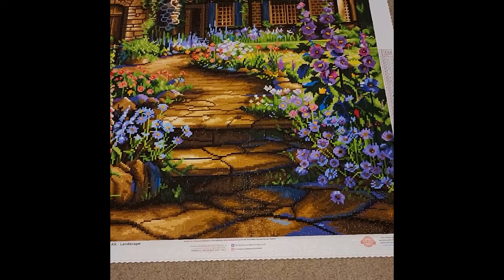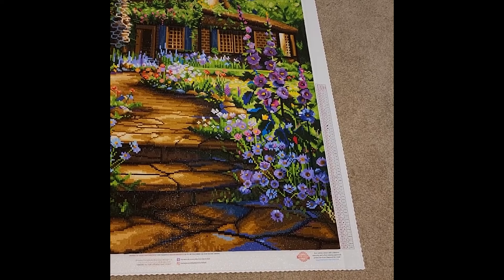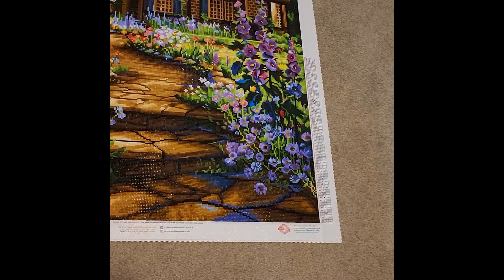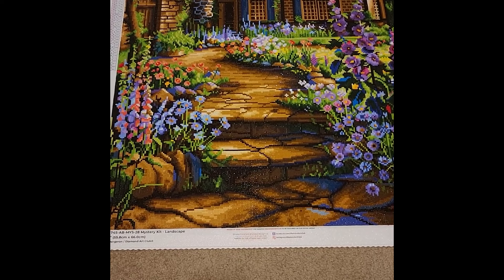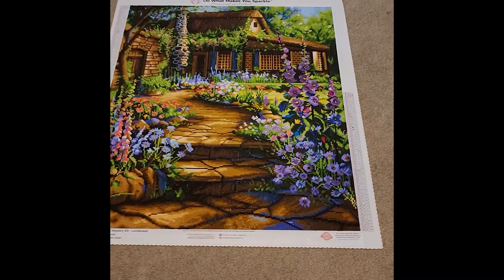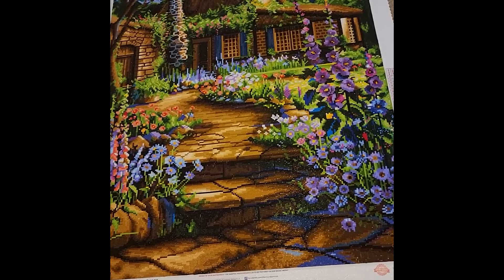This was my first mystery ever from Diamond Art Club — not something I was actively seeking. It was recommended at a discounted price to add to my order and I jumped on it. I enjoyed not knowing what it was, although the image was later spoiled for me before I finished, which was a disappointment. Diamond Art Club released a box image and someone posted it and I unfortunately saw it.